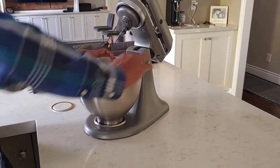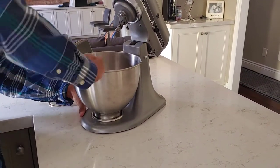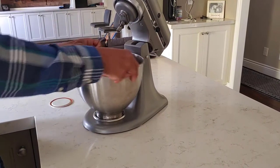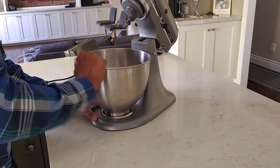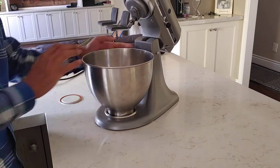Here is a stand mixer bowl — it's loose, it twists around and around. If I were to lock it in and put some dough in and start the stand mixer, eventually it would work itself loose and knock around.